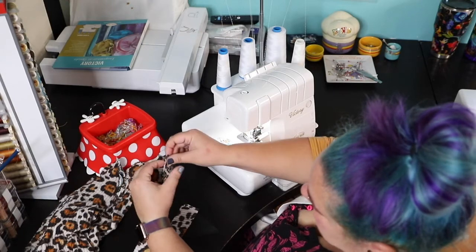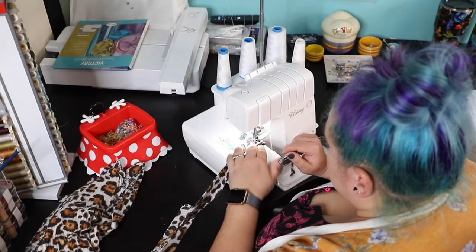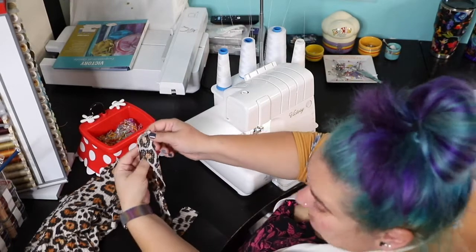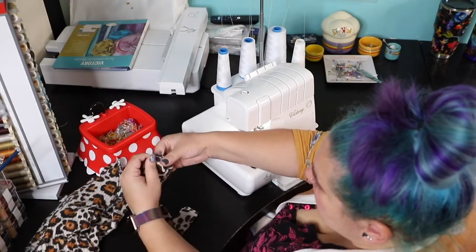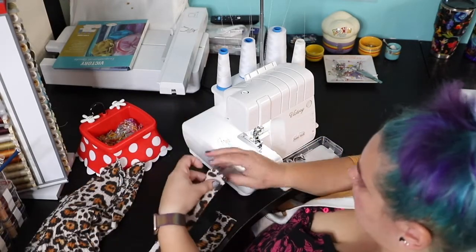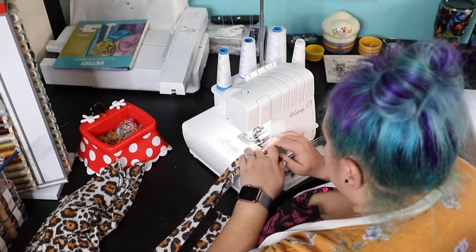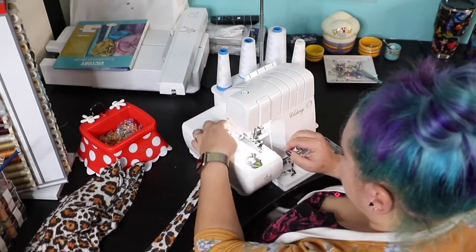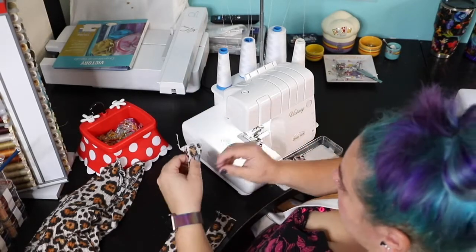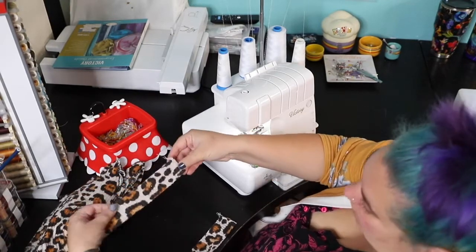So I'm opening it up, pressing it right sides together, and stitching with a half an inch seam allowance. And because we've pre-pressed it, when you open it, it looks like this and it's easy to open. That's one side — you want to repeat the same thing for the other side. So now your neckband will no longer have any raw edges. Flip it and there you have it.